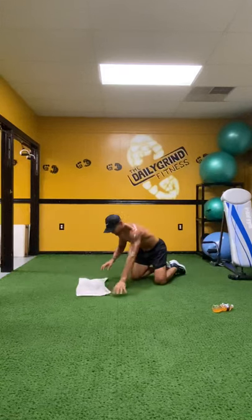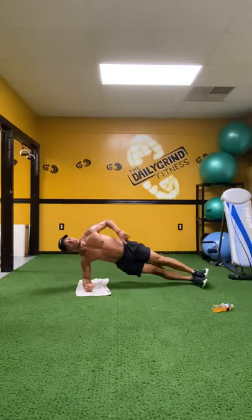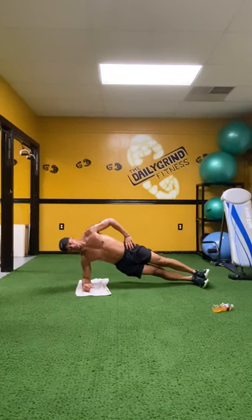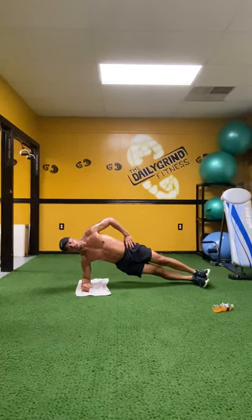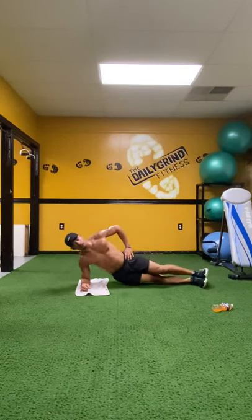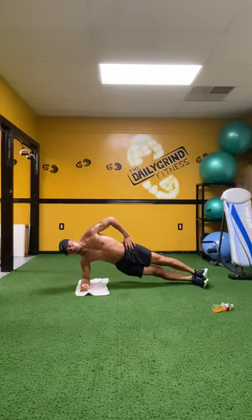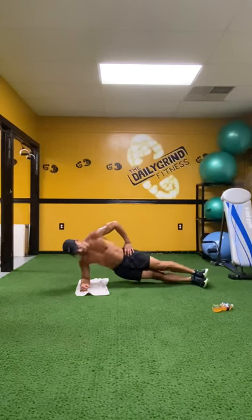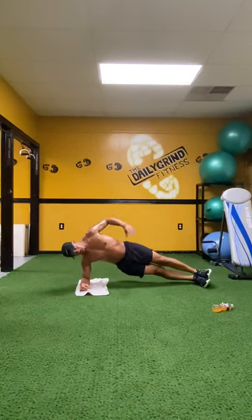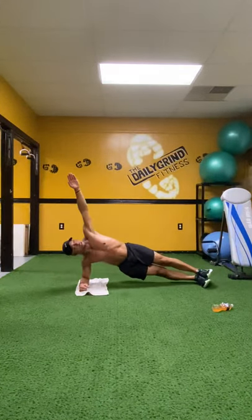Bring yourself up to a side plank. Stack those feet. Elbows underneath the ribs. Bring yourself up to the top. Now on the down count, we're going to drop your hips, count one, come right back up. Stabilize at the top. Everybody got it? Everybody ready? Begin. Down. One. Come right back up. Down. Two. Good. Down. Three. Right back up in the air. Down. Four. Down. Five. All the way up. Down. Six. Come on. Down. Seven. Down. Eight. Nice. Down. Nine. One more. Down. Ten. Hold yourself up.